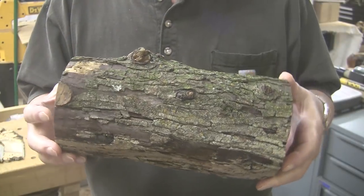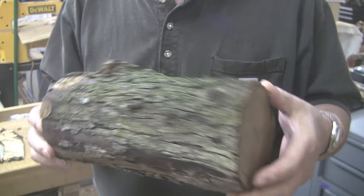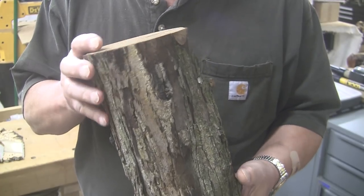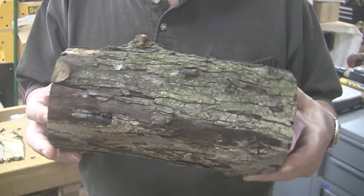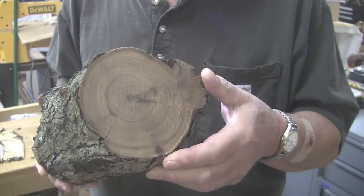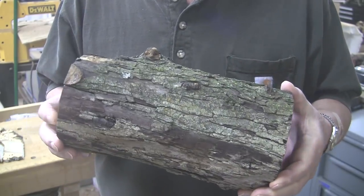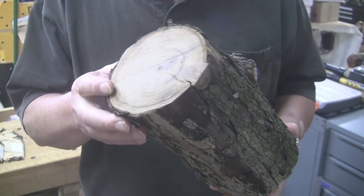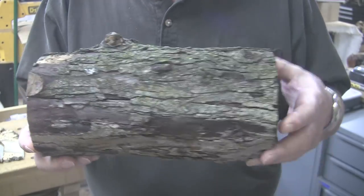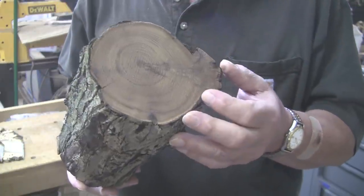I'm not much of a spindle turner. It intimidates me something terrible. A piece like this just scares the heck out of me because I don't know what to do with it. I'm not a style guy. I don't have any talent in design, and that's why I like to turn the natural pieces that I do — because the design is already there. All I got to do is make a hole in it, make a ball, polish it up a little bit, and it's done.